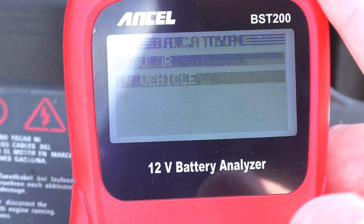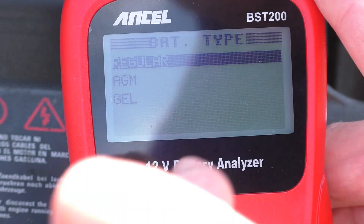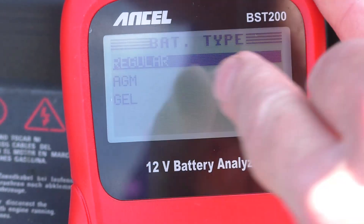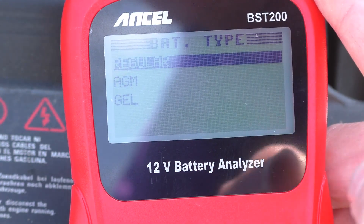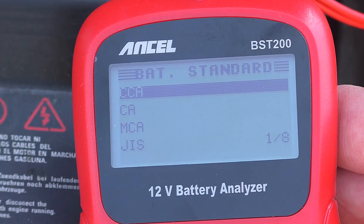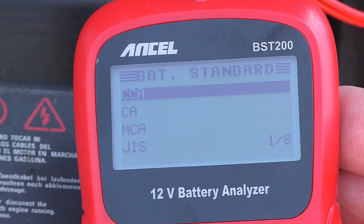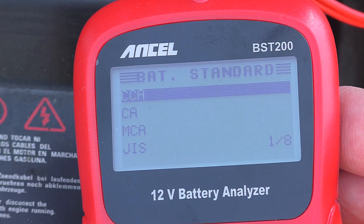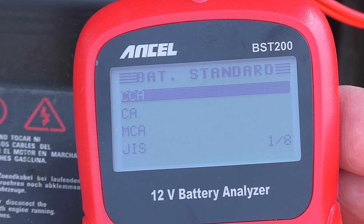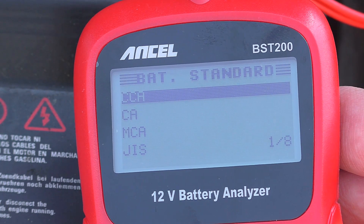In our case, we are in the vehicle. The next option is what type of battery we have: regular, which is lead acid plate batteries; the AGM battery; or the more modern lightweight gel batteries. So we're testing a regular battery. The next option is where we tell the battery tester how powerful the battery is. There are eight different standards — I think that covers the whole world. The most common one is CCA.